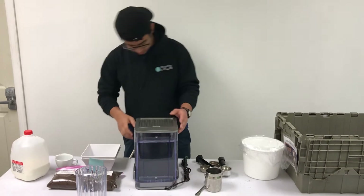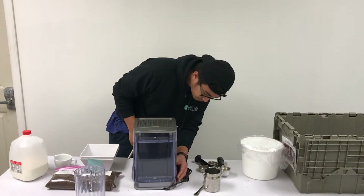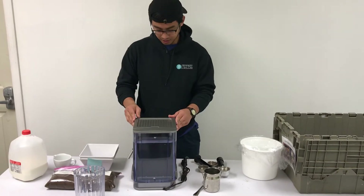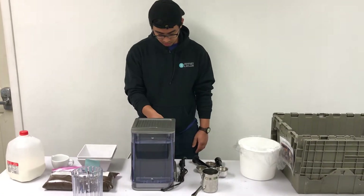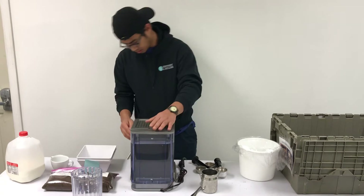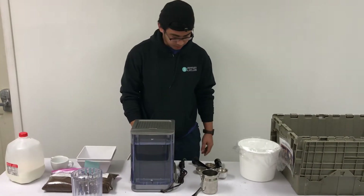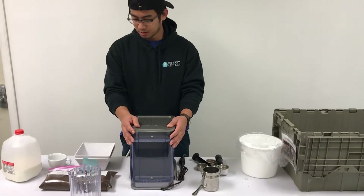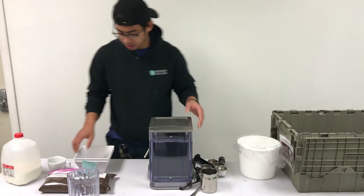Did I turn this thing on? Okay, I turned it on. You have to wait for it to heat up a little bit. So yeah, all right — while it's heating up we're going to distribute our coffee grinds.